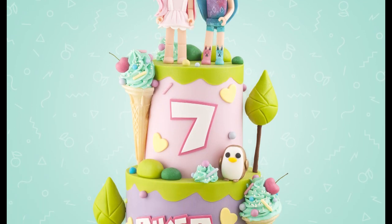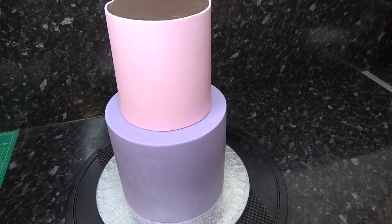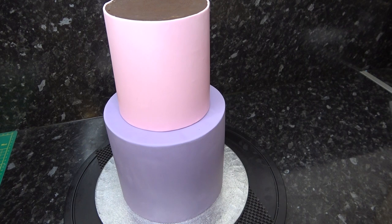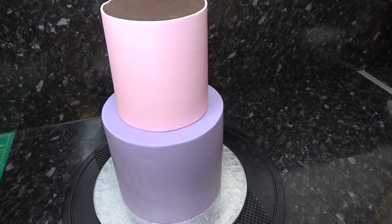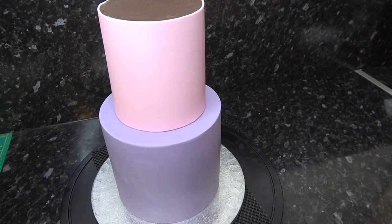Today we are tackling a Roblox Adopt Me cake. I've already got my five inch and seven inch cakes covered and stacked. I have full tutorials to get you up to speed on baking a cake, covering it in ganache and covering it in sugar paste, which are always linked in the description box below.